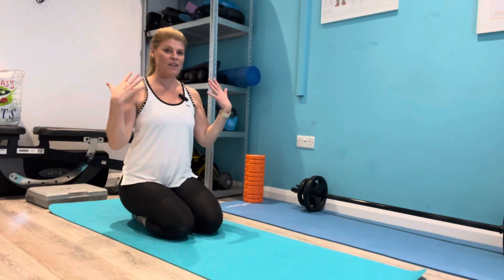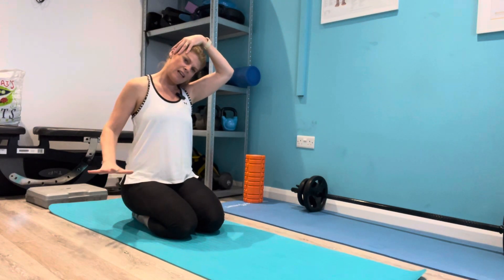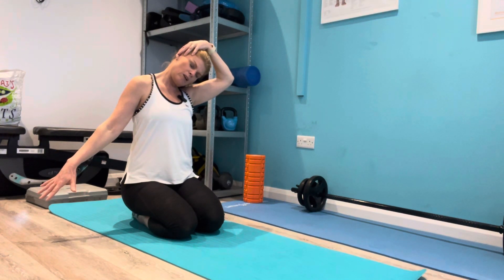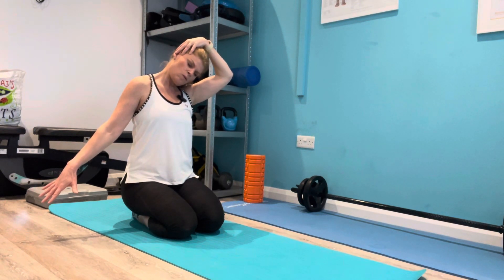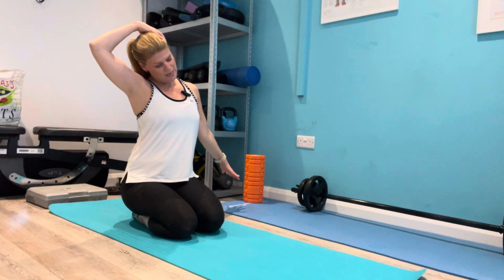Then I want you to think about the neck and how all those muscles are connected into the shoulder, so just take a nice reach away and over the head, very very gentle — stretch and breathe here. Gently come over to the other side, reach away, hand over, breathe.